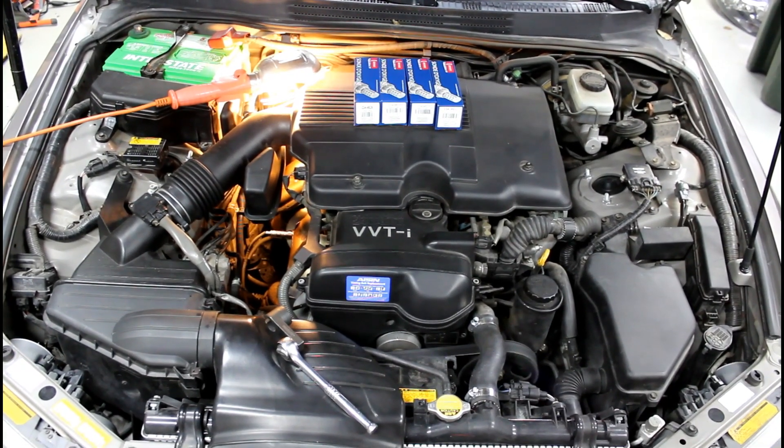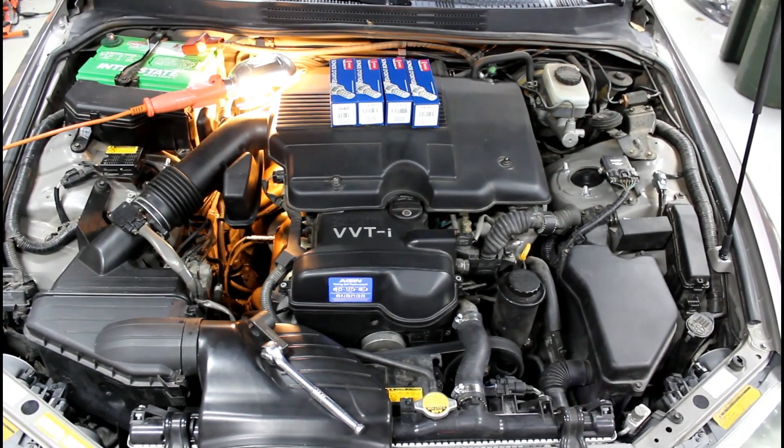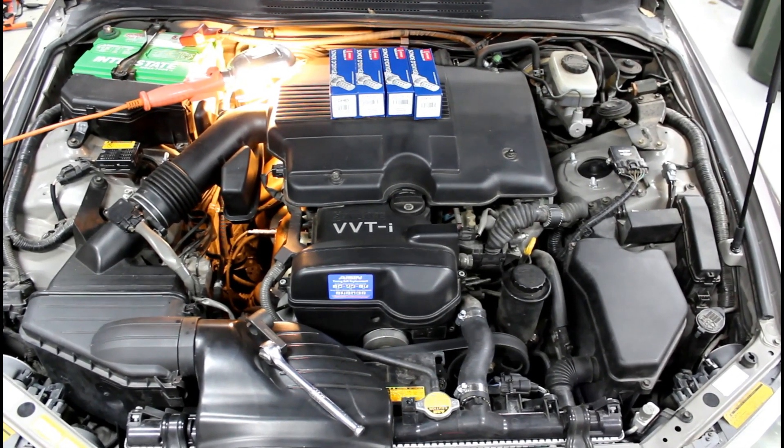Welcome back to Fat Guy Builds everybody, thanks for coming. In this episode I'm going to show you how to replace all four of your oxygen sensors on this IS-300 with the 2JZ.